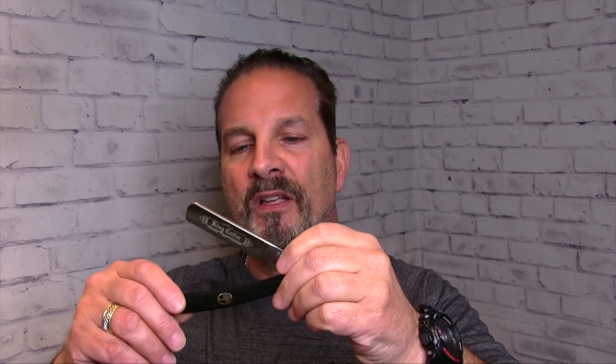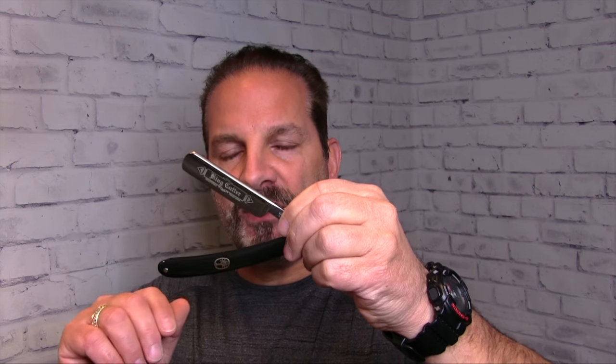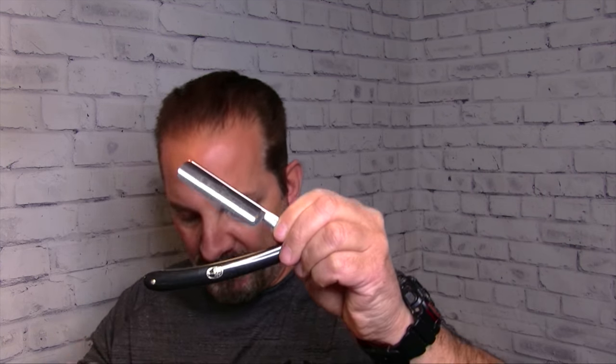For the first pass — Round Point Carbon Steel, great place to start, easy to shave with and easy to learn on. Then for the second pass I'll finish up with the ShaveNation Safety Razor, the Chubby Razor. Here's a look at it — nice thick handle, really easy to grip. So we'll complete the second pass with this safety razor so you can see both in action.